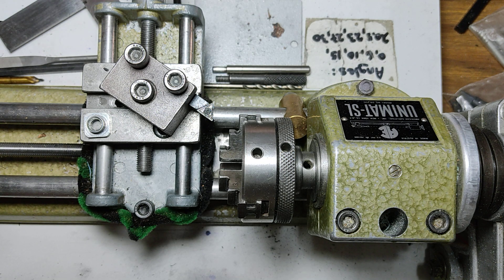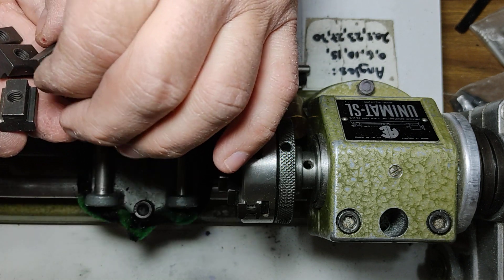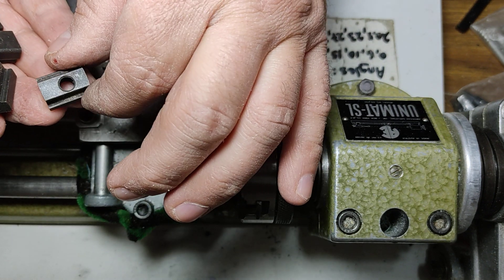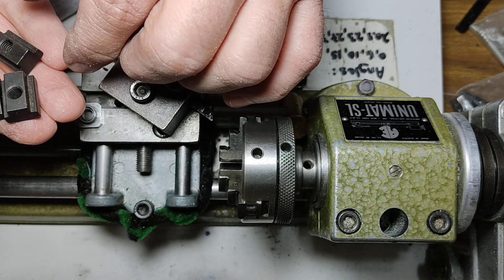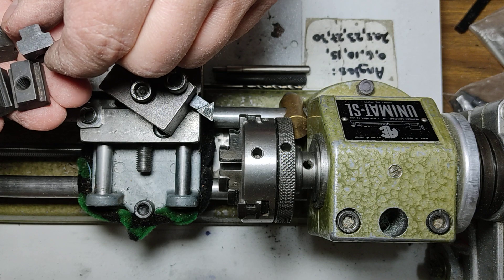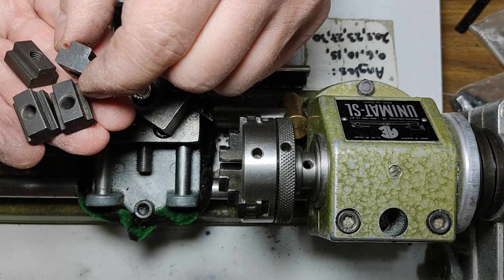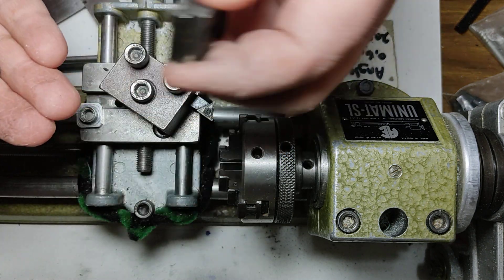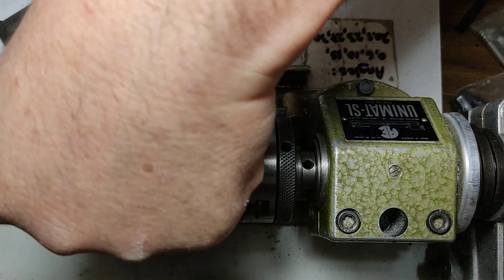In this short video I'd like to discuss these things. These are actual t-slot nuts — they're M6, so they do match the Unimat threading required. However, these are a bit too fat; their bottom is a bit too big. Looking at them generally, they do slip and fit in the slot.